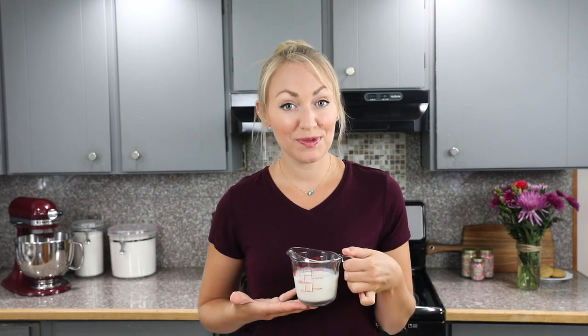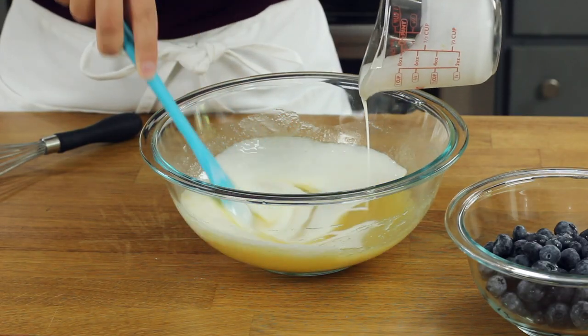Next you will need one half cup of buttermilk. Ideally this should be at room temperature before you add it to your other wet ingredients. If you don't have buttermilk on hand, you can head over to my video library — I have a really simple buttermilk substitute you can make by just using whole milk and either vinegar or lemon juice. Add this to your wet ingredients and stir everything together well.